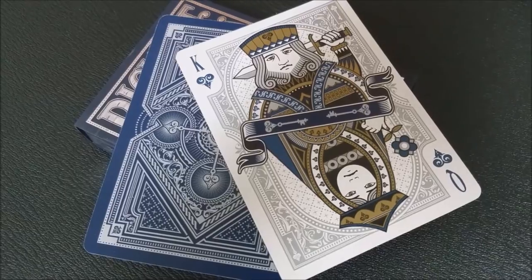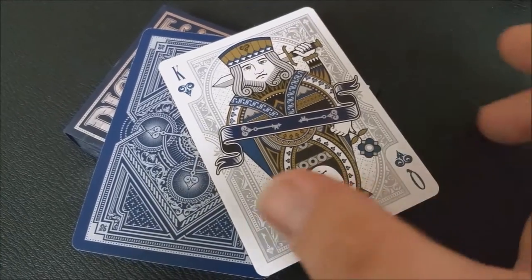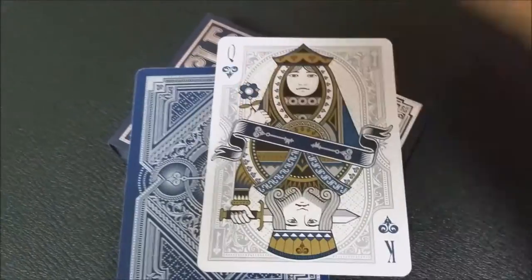With this deck, you're going to get a couple of things. First, you'll get a double backer, which is always great for magic tricks. You're also going to get a second gaff, which is indicative of a lot of other Gambler's Warehouse gaffs — very similar to this. It's a queen of hearts on one side and a king of hearts on the other. This deck has a very regal, very ornamental, very kingly court-type feel and theme to it.